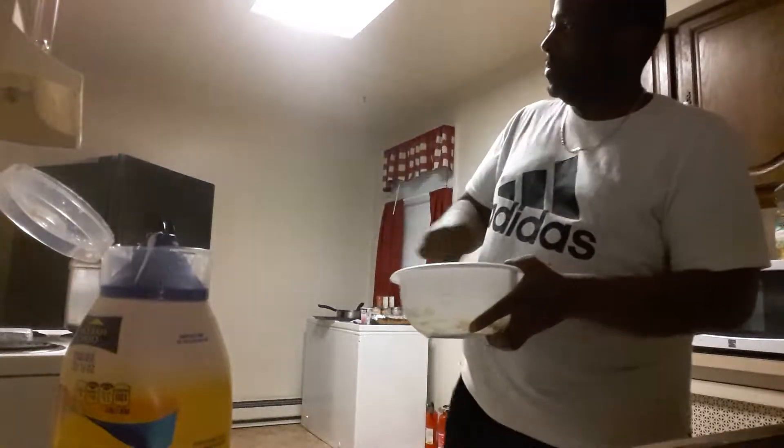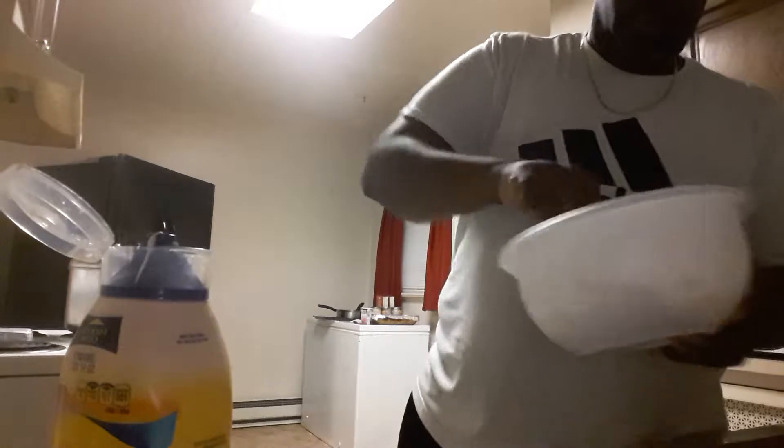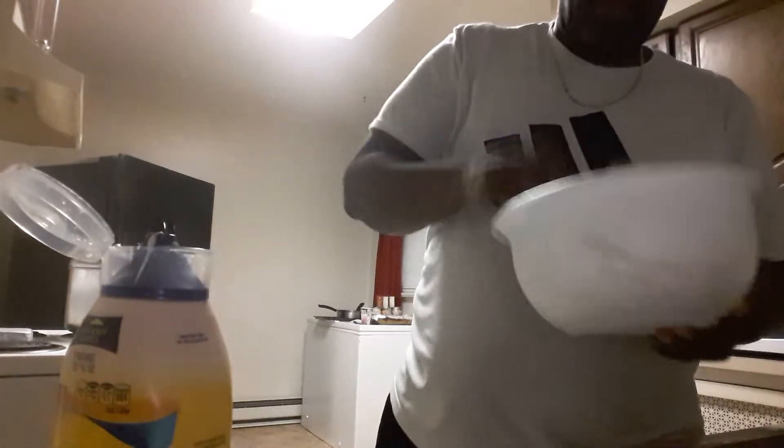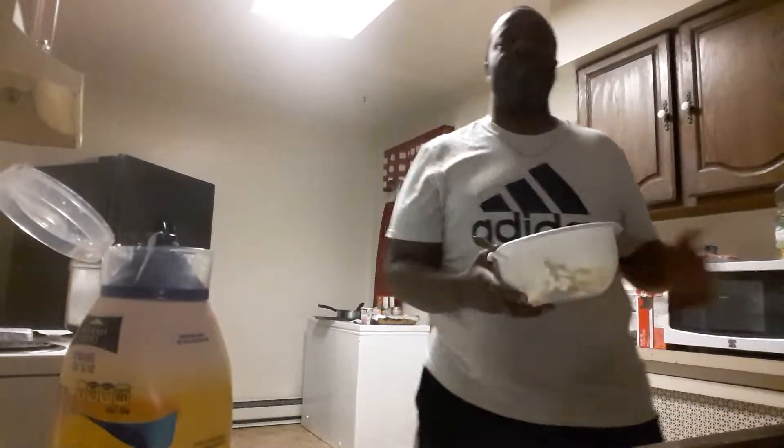And we're stirring it up. We're almost done. We're going to put this — got to get some paprika.